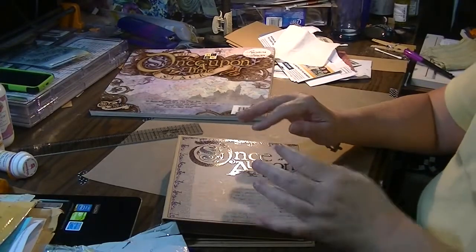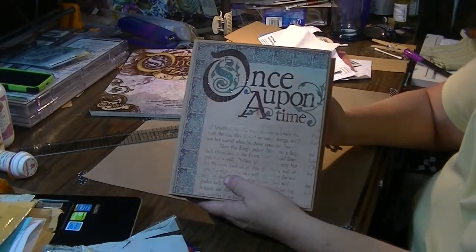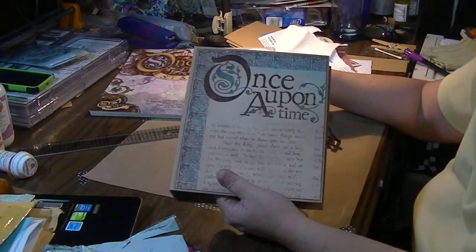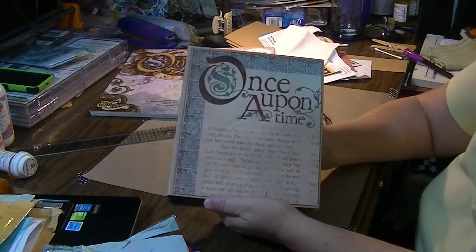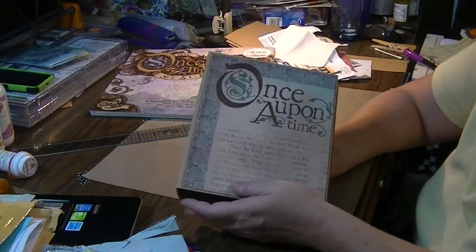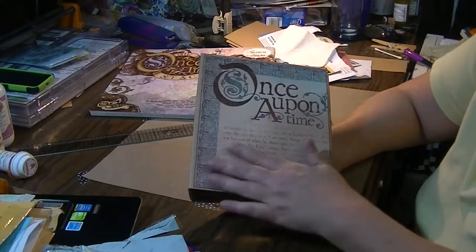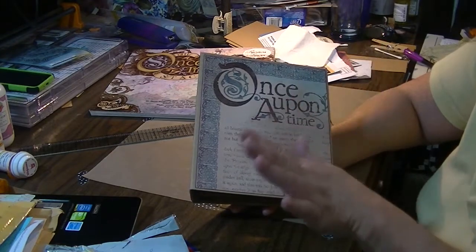Hey guys, Karen here. I did another waterfall photo folio and I used the Once Upon a Time stack from Die Cuts with a View. I went with the old book theme. I wanted the papers to look old, worn, slightly dirty, and I wanted to turn this into something that looked like maybe an old fairytale book from hundreds and hundreds of years ago.